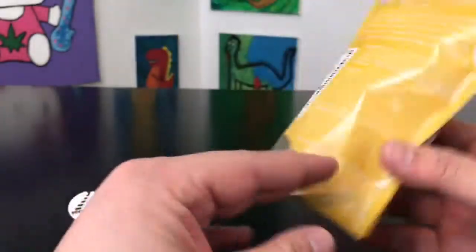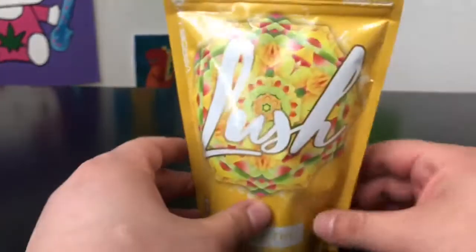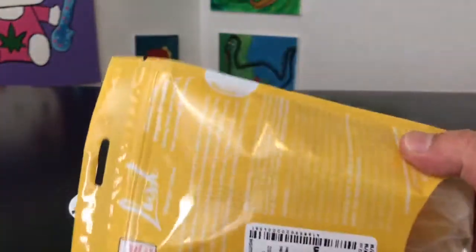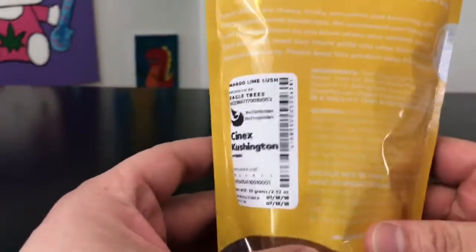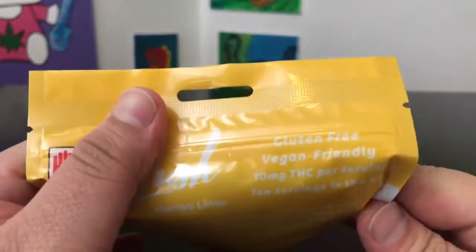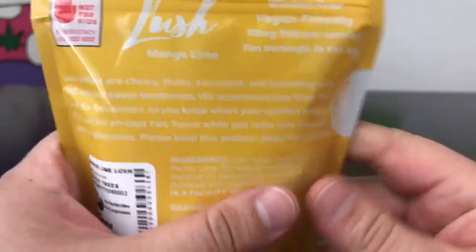Outside of that, we can talk about the packaging — it looks really cool. I like how this looks like something you could find at Costco; it wouldn't stand out or look weird, outside of the fact that this is weed. I do like it when companies take the time to make really nice, professional packaging like this. It gives you a whole lot of information — they are gluten-free, vegan-friendly, 10 milligrams THC per serving.